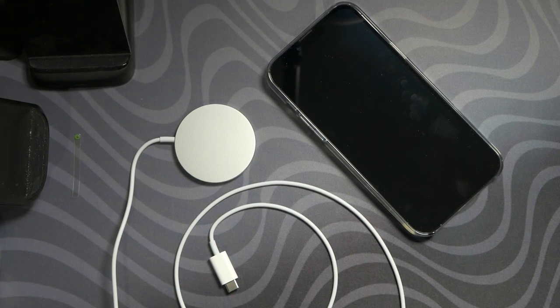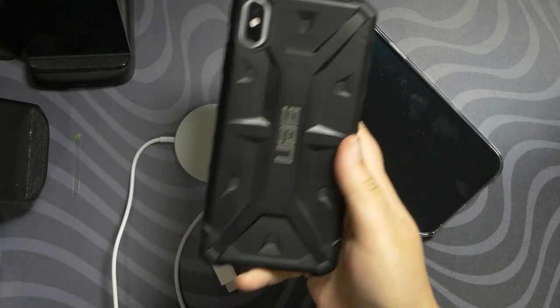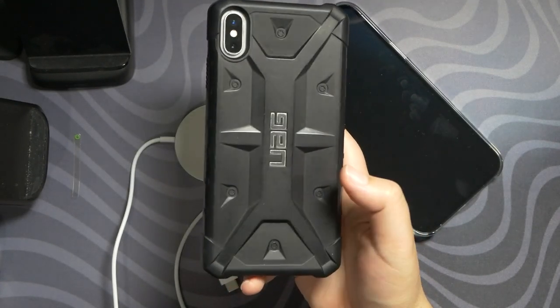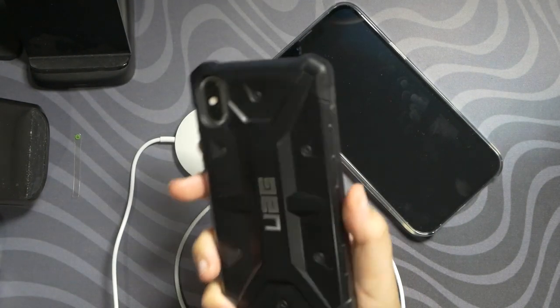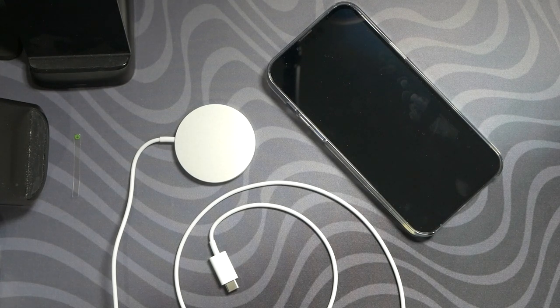Thank you guys so much for watching, I do appreciate your support. Stay away from UAG until they can fix their case. I can imagine their returns are going to be high if they're not already — which is a shame because the XS Max forever had a UAG case that allowed wireless charging. Why the new one doesn't is beyond me. I think it's too thick and I don't think they realized that yet. I'll see you all in the next video. Take care, have a good night.